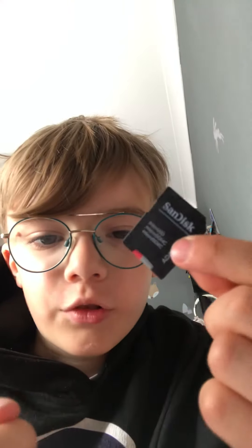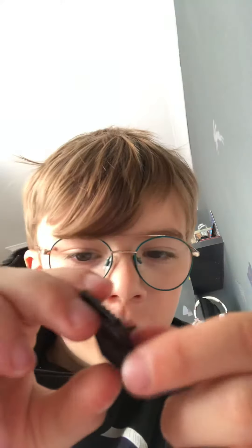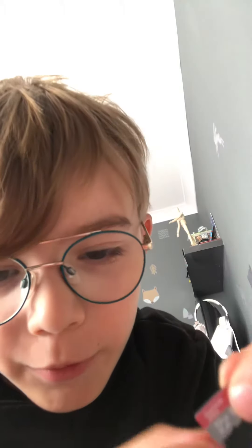So I just got the SanDisk Ultra. This is the adapter — it already seems kind of small, doesn't it? This is a microSD, it has 32 gigabytes. That is tiny.